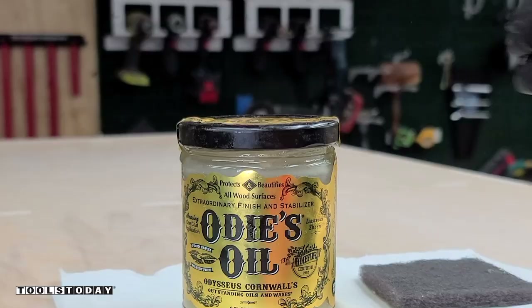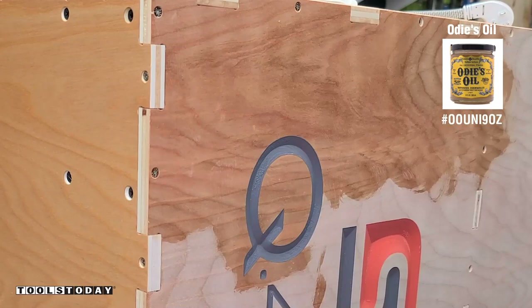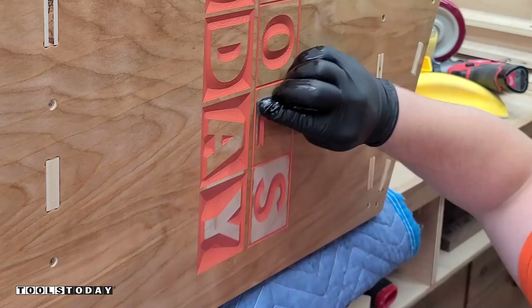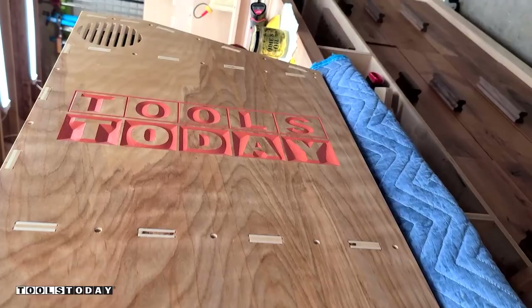I'm using some Odie's oil here — this is my go-to finish for projects like these. It definitely makes the wood look absolutely incredible, brings out the grain really nicely, and you can see all of the curl in there. I'm being careful not to get the finish into the areas that are already painted, but if I do, it's really easy with the lacquered pieces to wipe that off. After about 40 minutes I was able to buff that finish off, and you can see just how spectacular that looks — the curl on this piece is absolutely incredible.